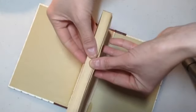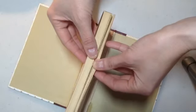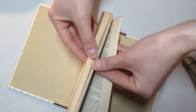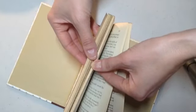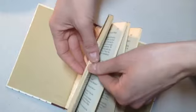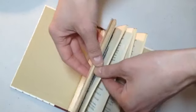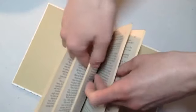Now we are going to separate these remaining pages into about fifths, so we have five pieces to work with. Just kind of eyeball it and guesstimate it — it doesn't have to be perfect. So one, two, three, four, five.